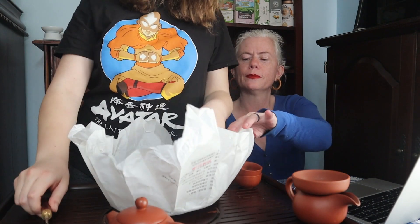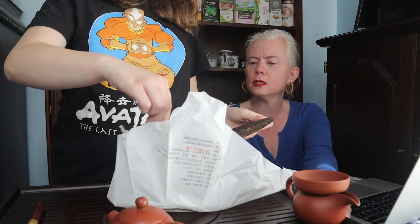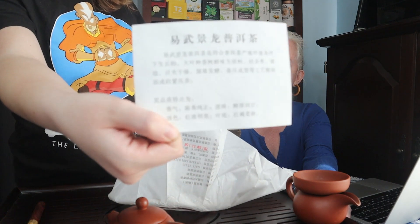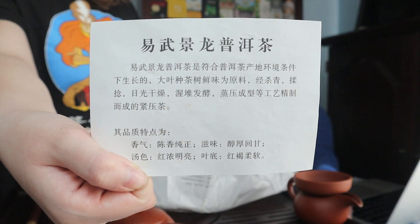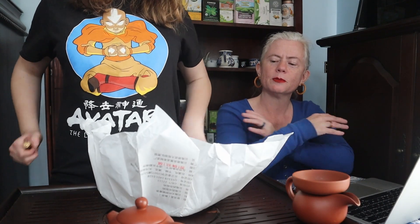What's it look like? Dark and lovely. I can't read it, it's in Chinese. Probably says 'here's some tea, I hope you like it.' I'm wearing my avatar t-shirt today. Smells like Tuo-cha, dark and lovely.